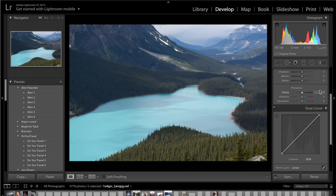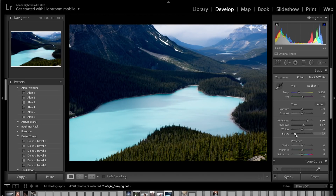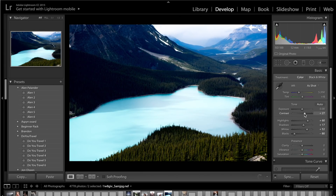First, come onto the basics panel. Grab the highlights and brighten them up to about plus 60 — he has very bright highlights in his images. Then get the shadows and lift them up slightly. Get the blacks and crush those really far, probably about minus 75 to minus 80. Get the whites and lift those up quite a bit as well, to about plus 60. So we're doing a dramatic change to the colours. Get the contrast and bring that up to about plus 30.